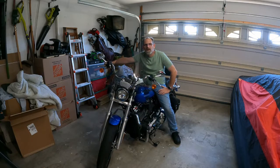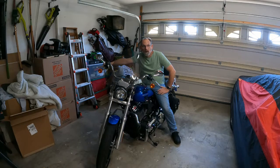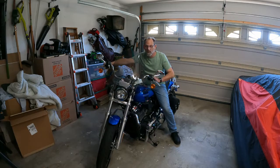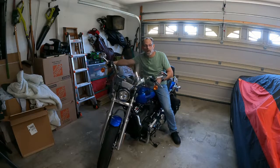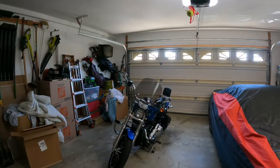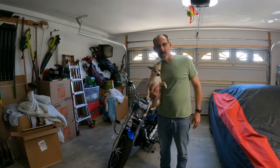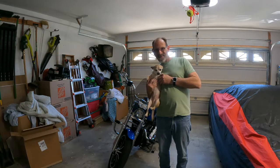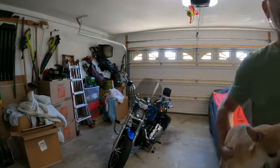Alright, that's it — the Memphis Shades Speed Demon windshield in dark smoke on a 2018 Lowrider. I think they knocked that apart. Stick with me at Timinators Garage — we've got some more mods coming up on the '18 Lowrider. Maybe looking at some forward controls, maybe some different bars. Any suggestions, let us know, leave a comment below. Ride safe, y'all. Simba gives it two paws up, baby — ride safe!